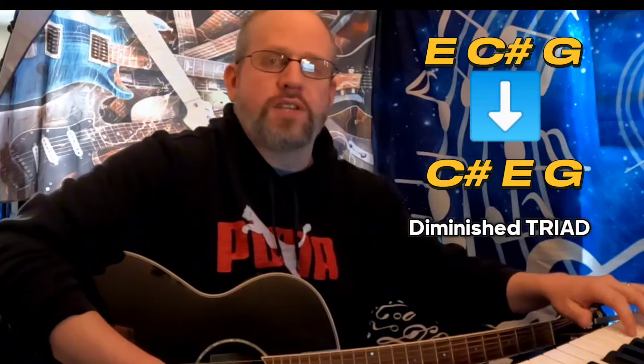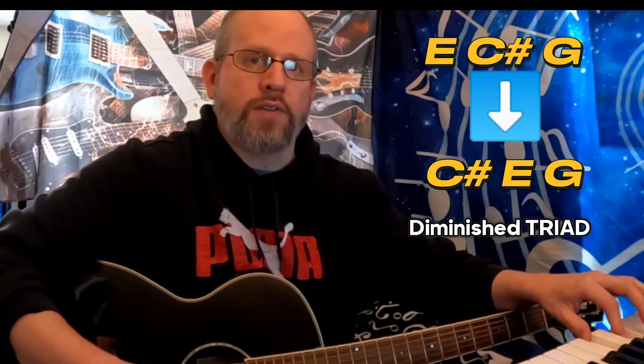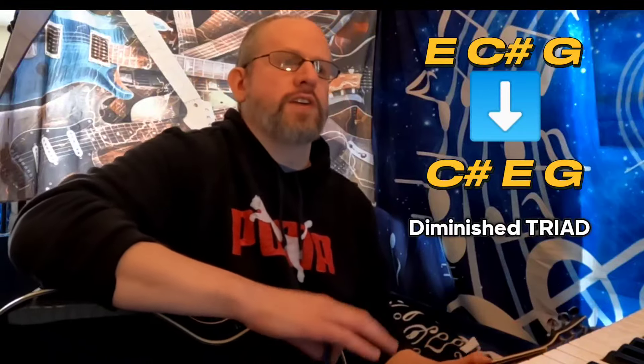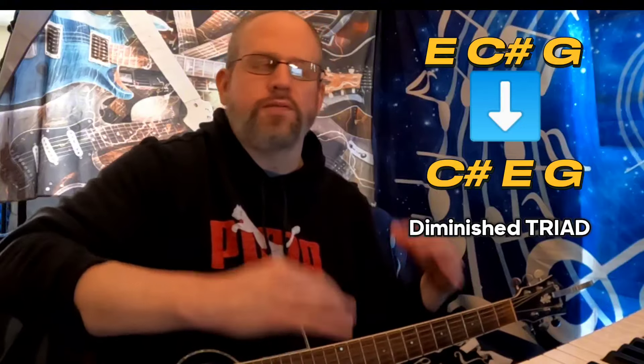...what you're actually getting is a diminished chord. You have C sharp to E, which is a minor third, and then you have E to G, which is also a minor third. So stacked minor thirds equals a diminished triad. They've very creatively taken a very simple but very ugly and unstable diminished triad.